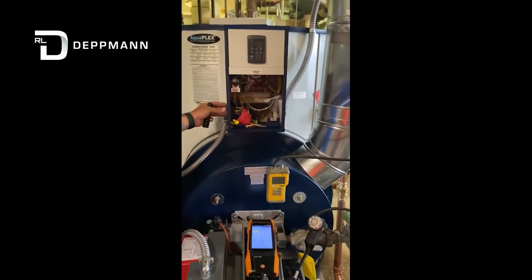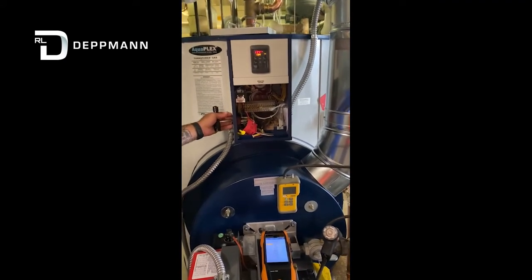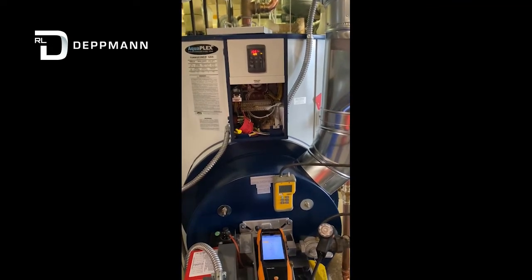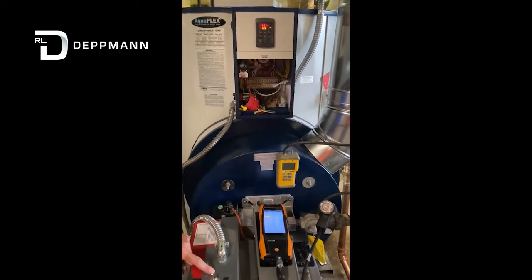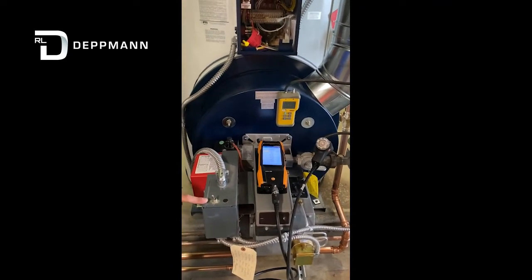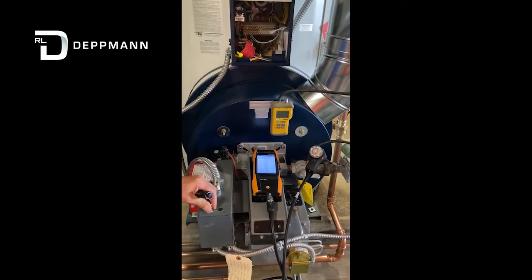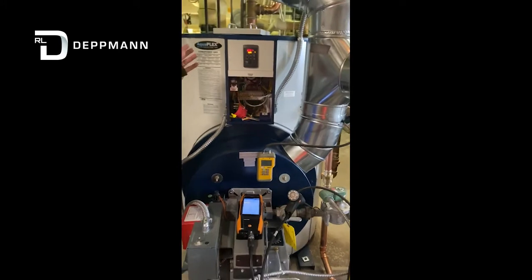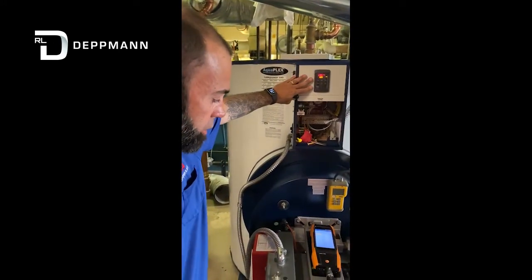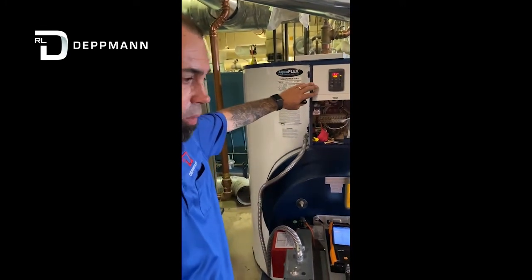We've got everything recorded, so we're going to go ahead and power it up. Our display comes up, and we're going to power up our alarm contact here. Right now our burner is off — we've got to make sure our burner is on before we can fire this. We're going to turn this on. The water heater is off because our set points are forward — we're below our set points. We dumped the water temperature down a little bit so we can run this for a while today.